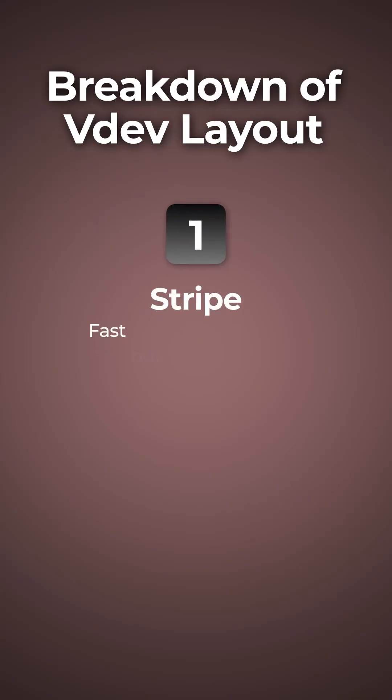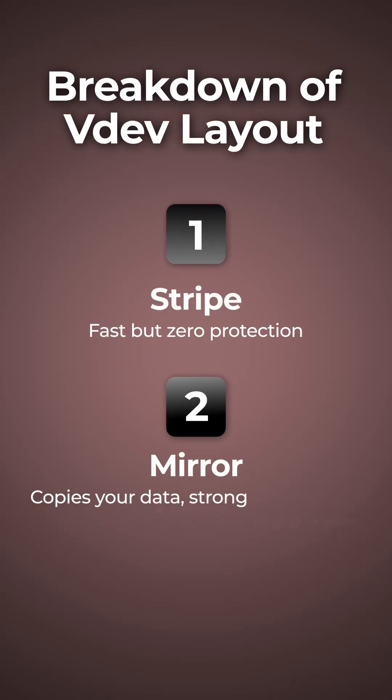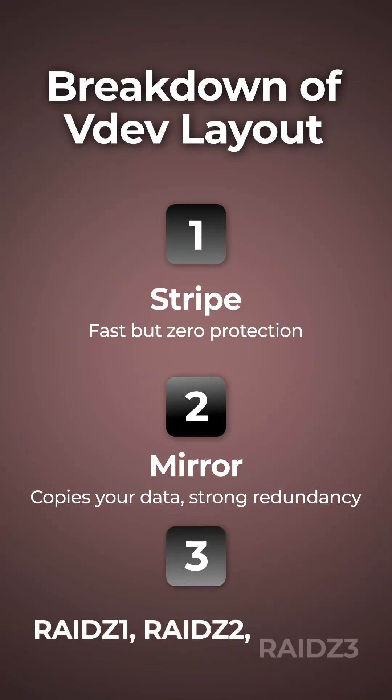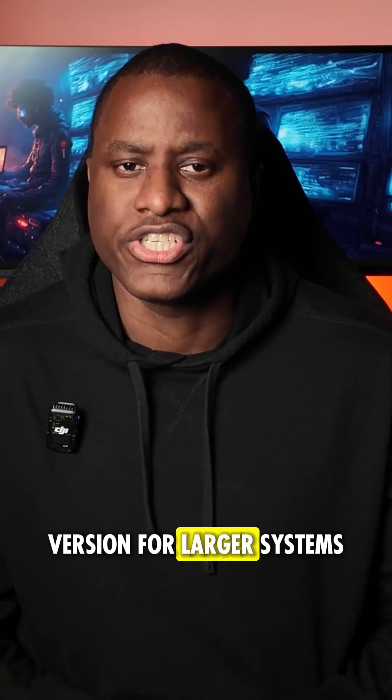Here's a quick breakdown of VDEV layouts. Number one, you have Stripe: fast, but zero protection. Number two, you have Mirror: copies your data, strong redundancy. Then you have RAIDZ1, RAIDZ2, and RAIDZ3 — one, two, or three parity disks for protection. And then of course you have dRAID, the newer distributed version for larger systems.